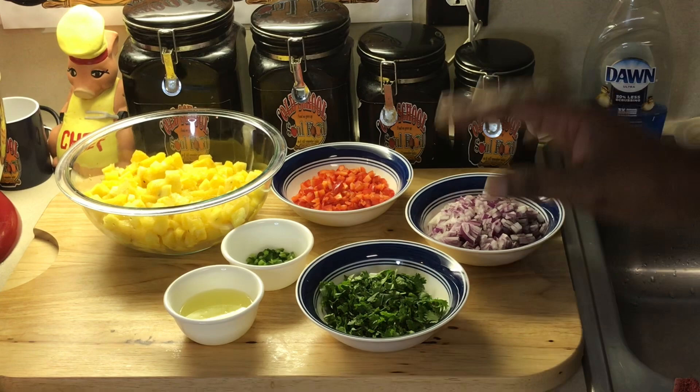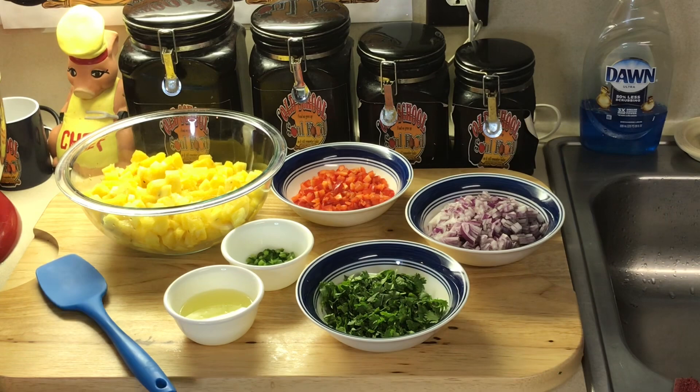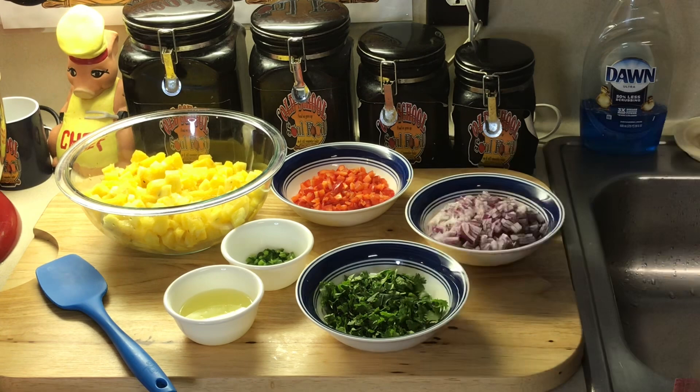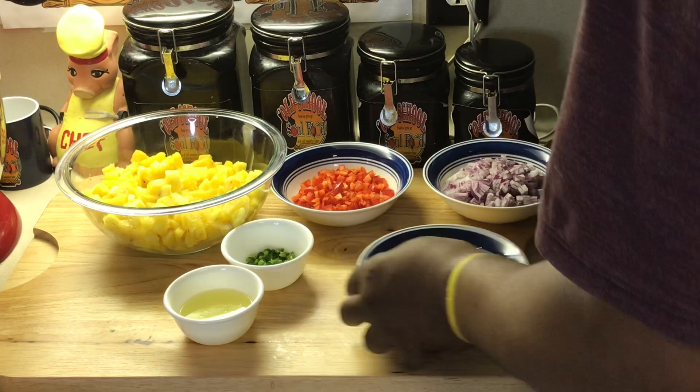All right, I'm back. I got everything all chopped up and ready to go. Now, this is the salsa I make all the time — I'm making a lot, of course you won't need this much for what I'm actually going to do. I like to make this salsa and keep it in my refrigerator; it can stay a week or so and I eat it with other things — chicken, grilled chicken breast. It's a really healthy salsa. Let me show you how to put it together.